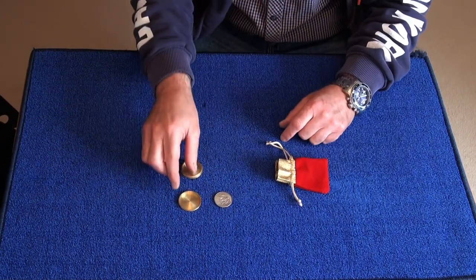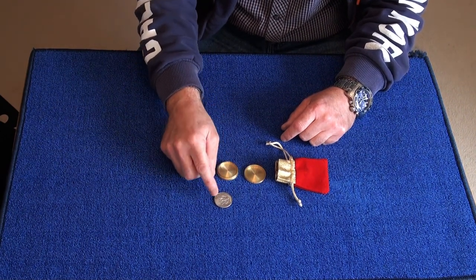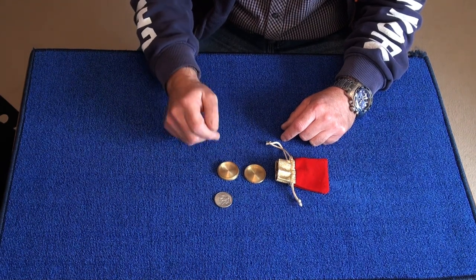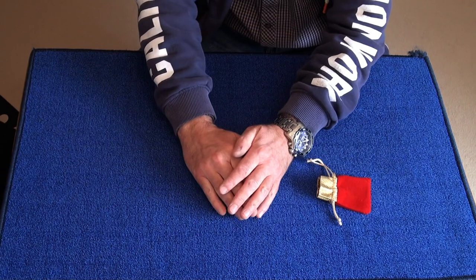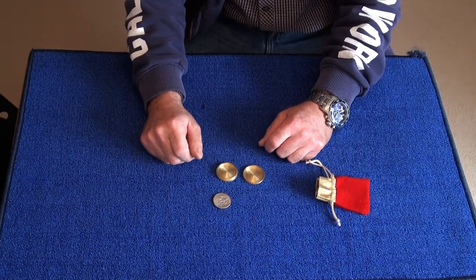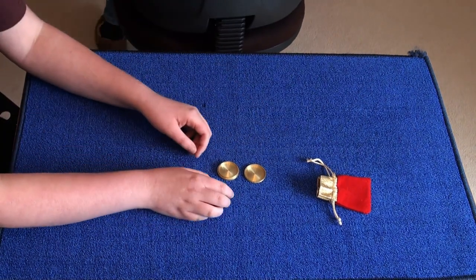What I want you to do in a minute is take this coin and place it inside the casket, heads or tails facing up, and put the lid on. I'm going to turn my back. Also I want you to shield it so the viewers can't see it — it'll be a surprise for them as well. I'm going to turn my back, tell me when you're done.